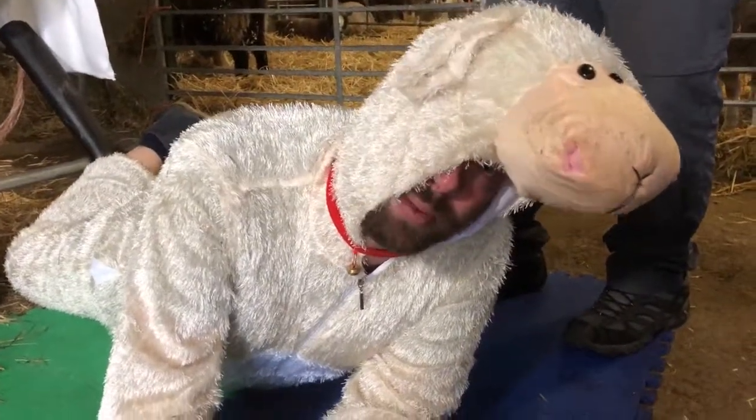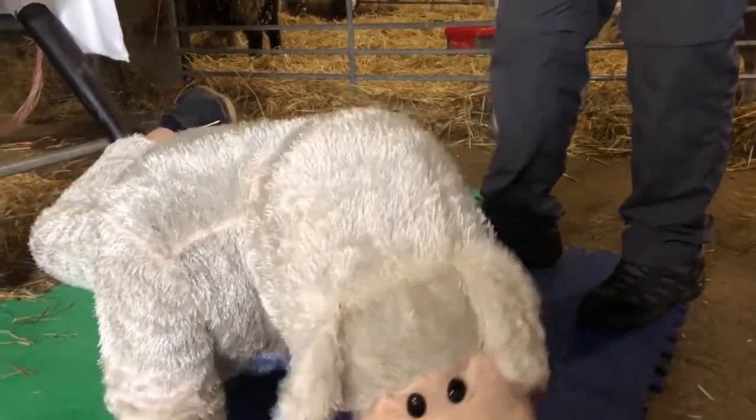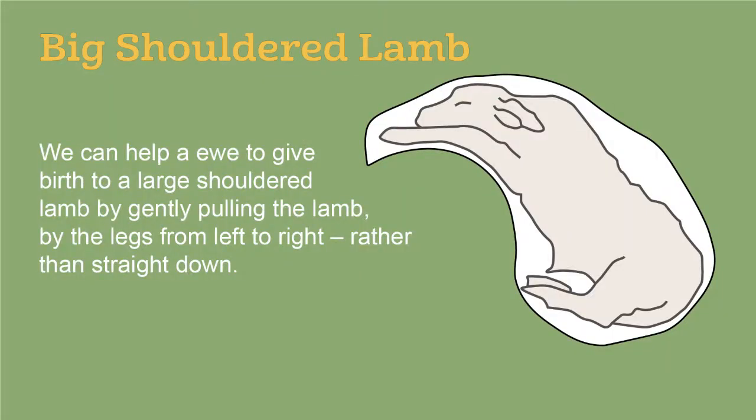So that one was a lamb with big shoulders. To recap: we can help the ewe to give birth to a large-shouldered lamb by gently pulling the lamb by the legs from left to right.